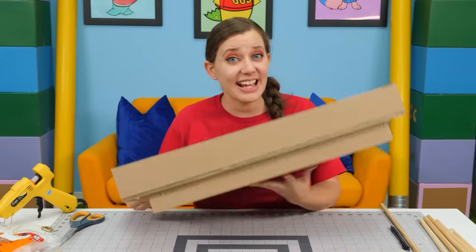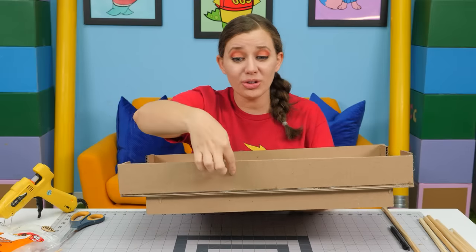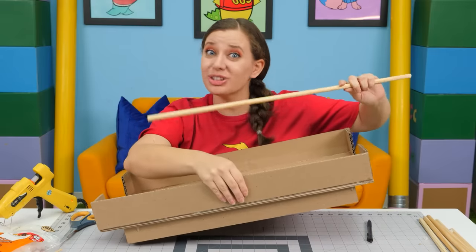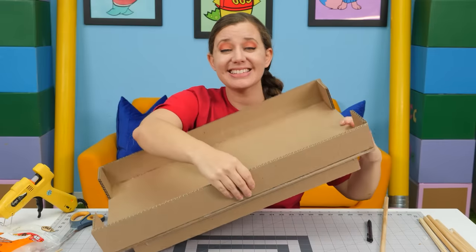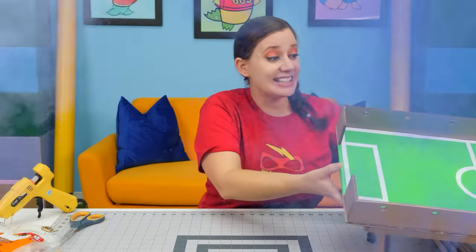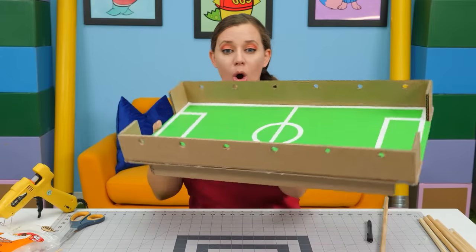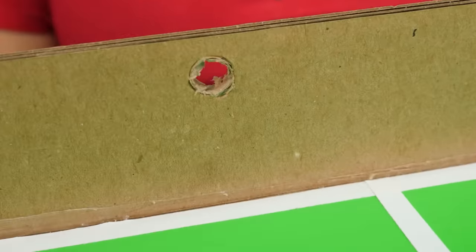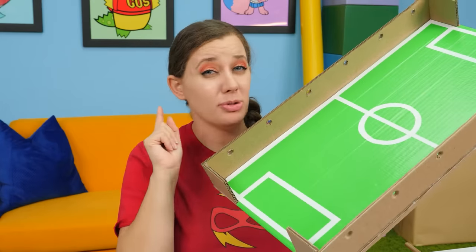The next step is going to be to punch out the holes where our dowels with our players are going to go, and to decorate our field. When we're finished with it, it's going to look something like this. The next step in our build is one of the most important parts — building our goal and our net.